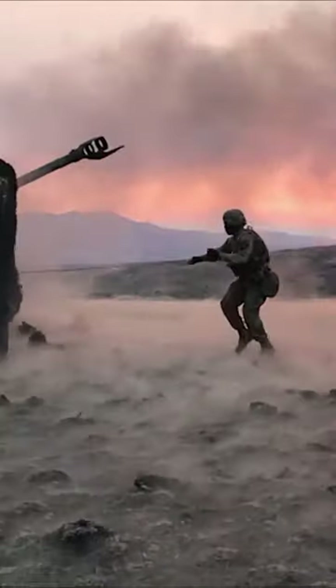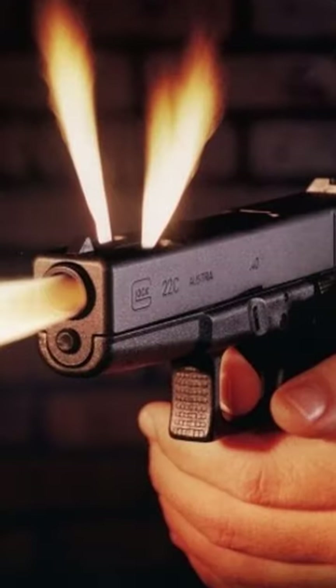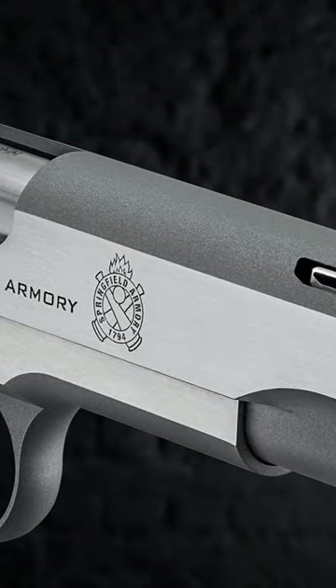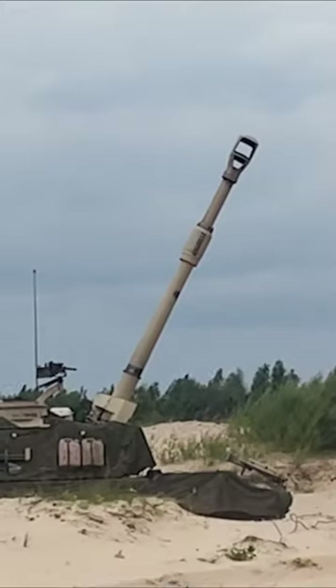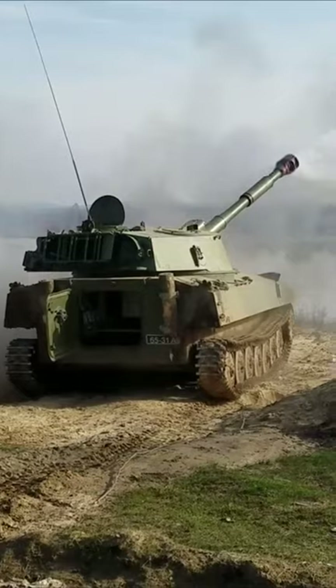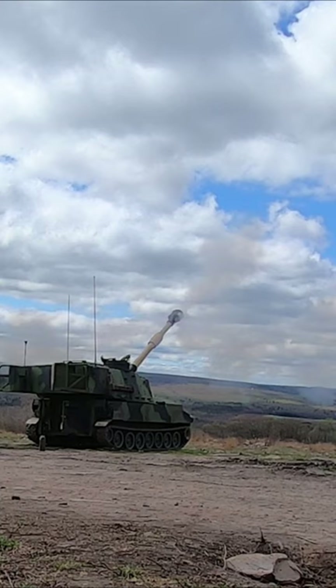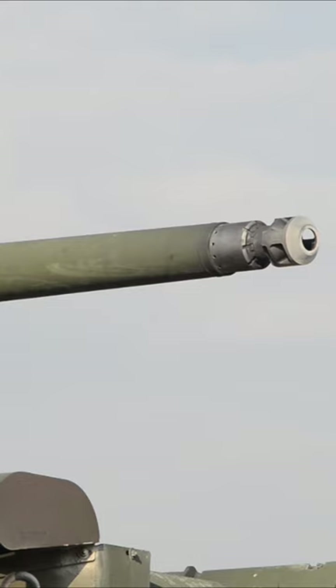By reducing these forces the muzzle brake helps the shooter to aim better and to fire faster. Barrels with an integral muzzle brake are often said to be ported. The concept of a muzzle brake was first introduced for artillery. It was a common feature on many anti-tank guns especially those mounted on tanks, as it helped to reduce the area needed to take up the strokes of recoil and kickback.